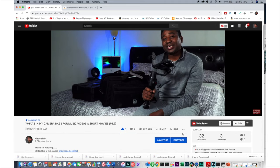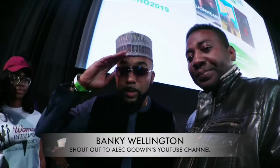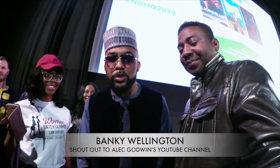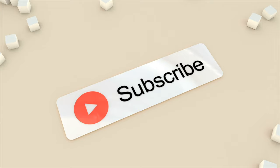YouTube just gave me a new feature called the Upload Feature. It allows you to make a donation to support the channel, which will be very much appreciated — you'll find it just below the screen. Also, a special shout-out from Banky Wellington, all the way from Lagos, Nigeria, giving a shout-out to this YouTube page. And if you have more time, please check out this video that YouTube thinks you will like. Thank you.